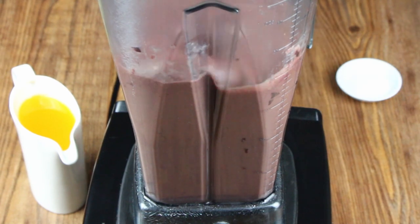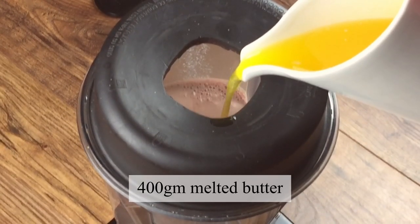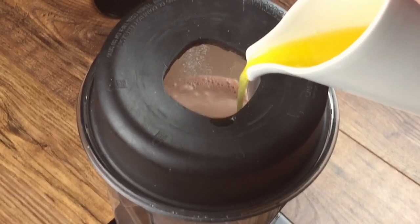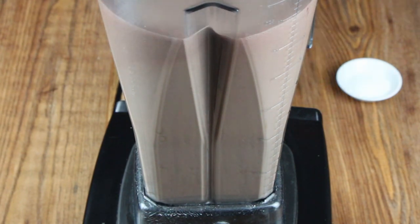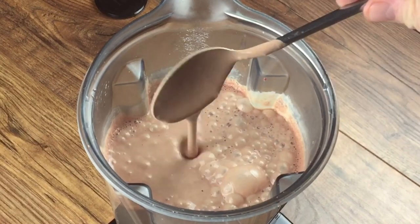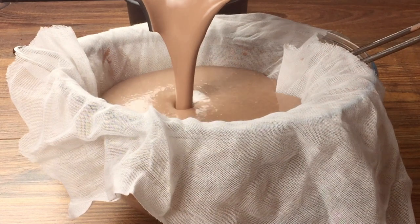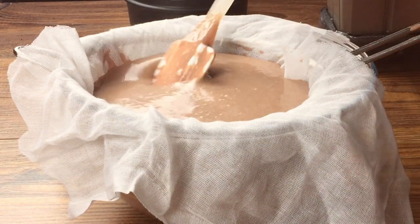Blend all of the ingredients at high speed and then we're going to trickle in the melted butter as if we're making mayonnaise. When you have finished adding all of the butter, it should be smooth and pourable. Now pass it through some muslin cloth to get rid of any meat particles and to make sure it's as smooth as we can possibly get it.